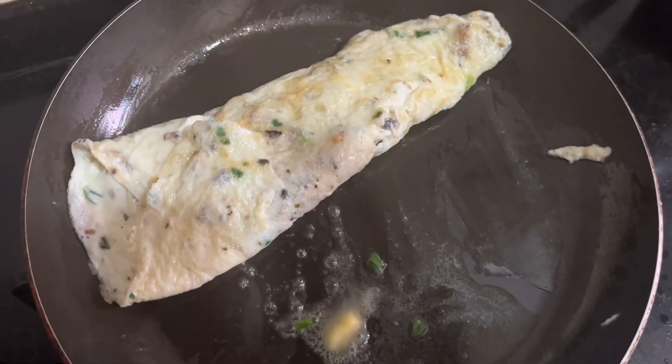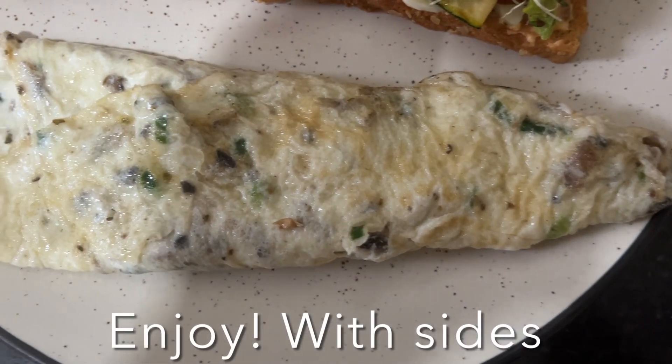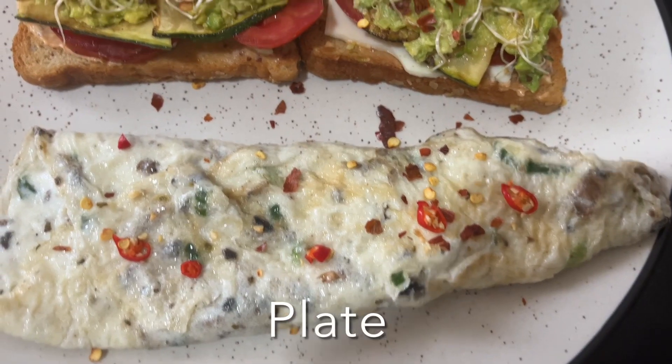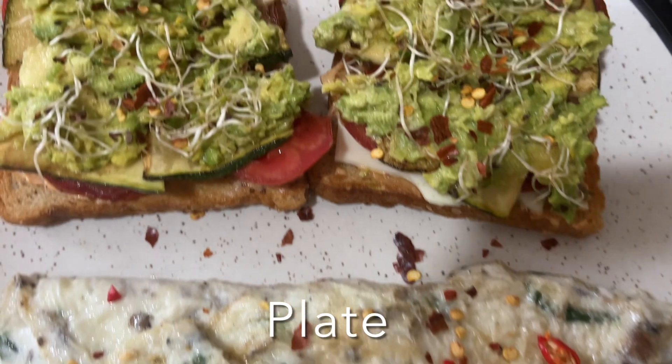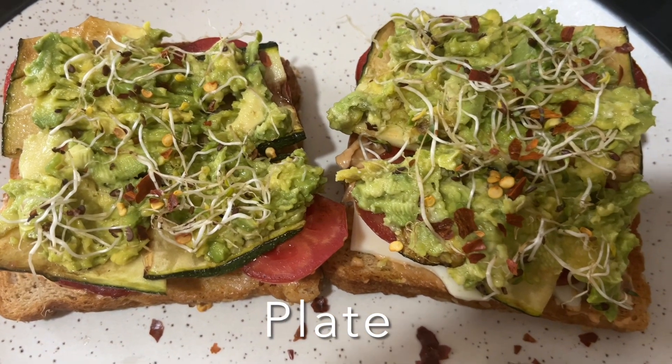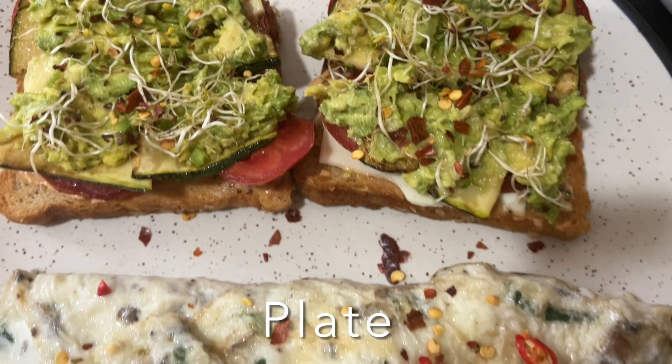If you want to get the most of your morning meal, make sure to include plenty of protein. By packing in the protein early, you will give yourself an extra boost of nutrients that will keep you full, happy, and energetic throughout the day. I hope you like this recipe — love you and god bless you!